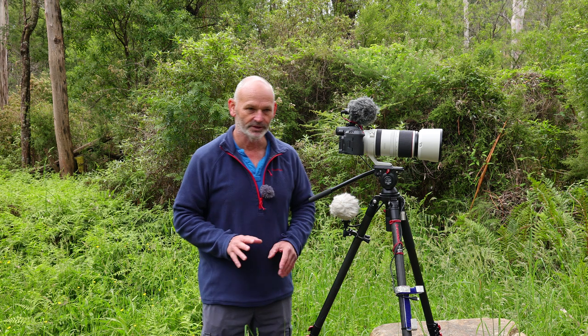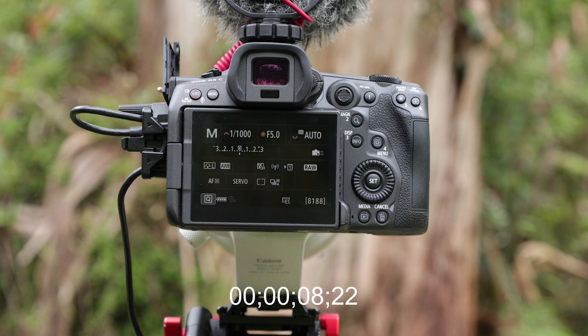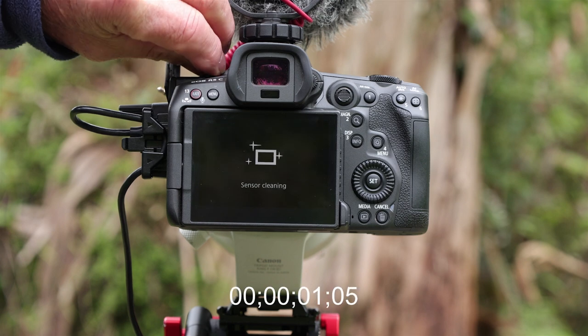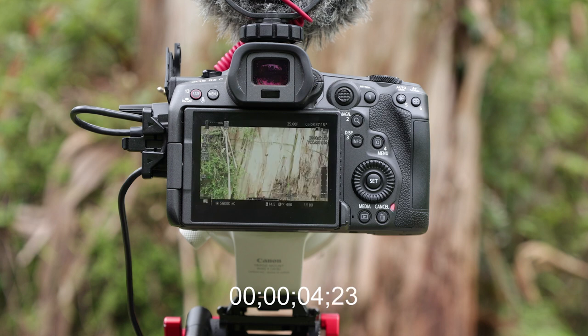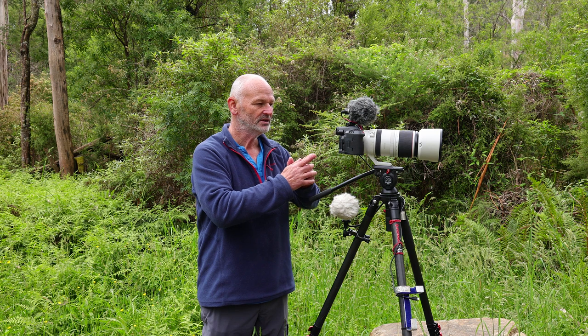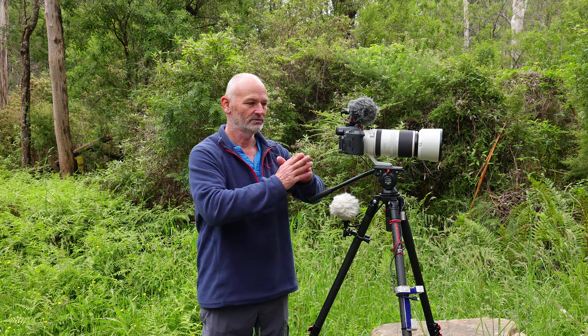There's an issue with this camera that's been talked about a lot on YouTube and Facebook: switching the camera between photo and video mode. There's quite a delay — one person said it was eight seconds. What I've found works is to go to the Off position first, wait a couple of seconds, then switch to the mode I want. All those little glitches disappear. Don't go flicking directly from one to the other — simply turn it off, then back on.